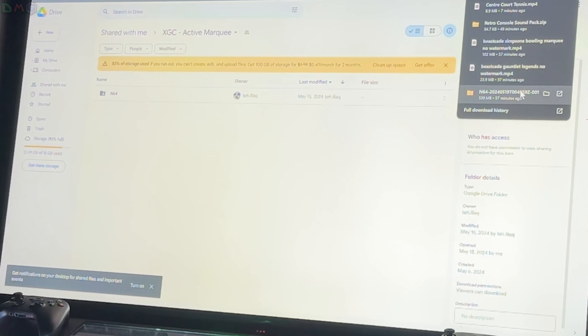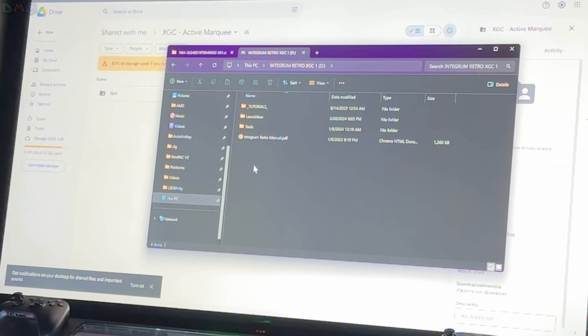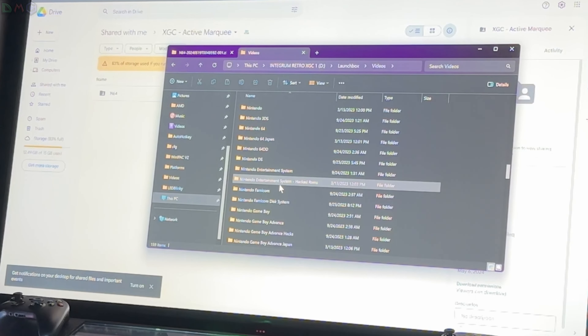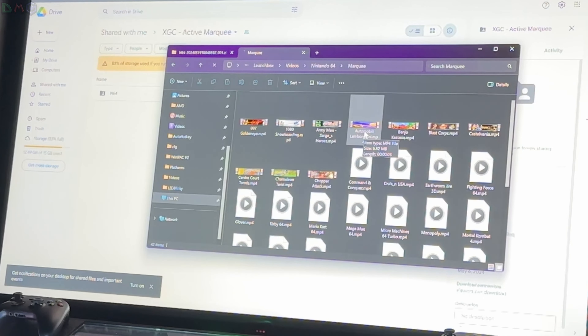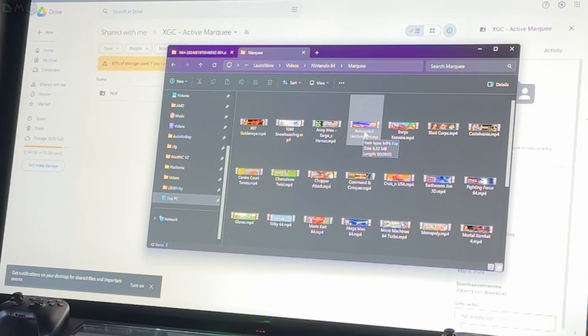After you download it, you're going to go to that folder. You're going to head to your D Drive, LaunchBox, scroll down to Videos, and then find Nintendo 64. After that, you're going to head to Marquees, and you're going to drag and drop all the files from the folder into the Marquees section. So once again: D Drive, LaunchBox, Videos, Nintendo 64. It's that simple. LaunchBox BigBox will recognize that you put these marquees in because the titles match the games, and it'll automatically show up when you play them.